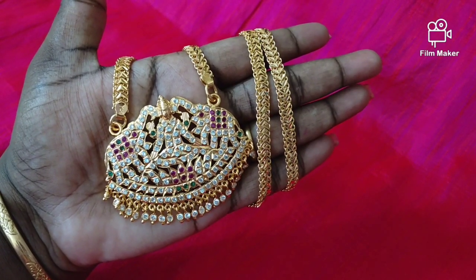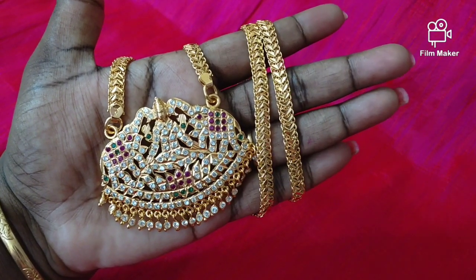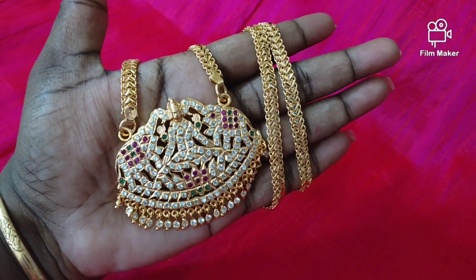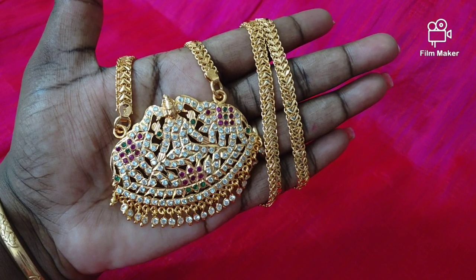Hi friends! Welcome back to my channel. We are J.M.K. IMPONE collection. In our collections, we have a dollar chain. If you are seeing this for the first time, subscribe and press the notification button.